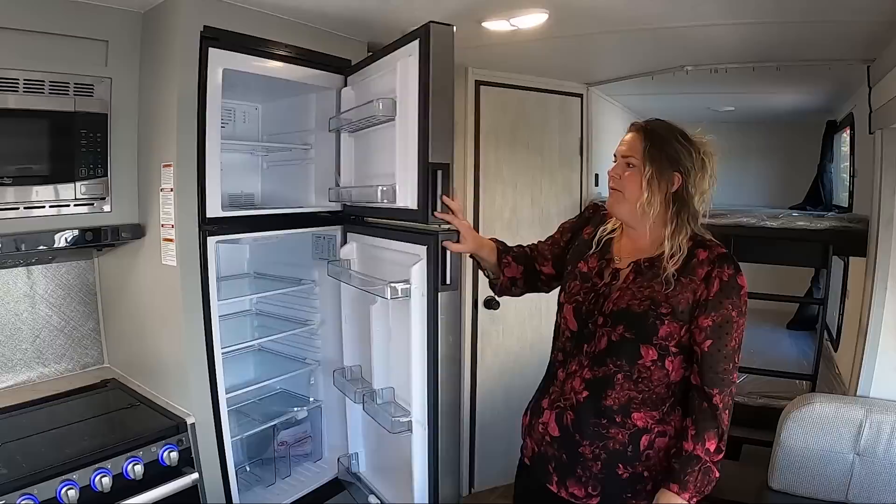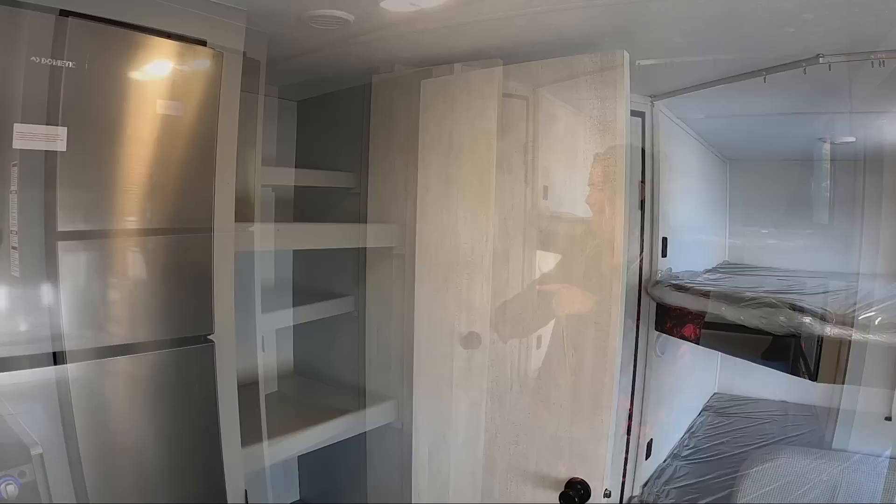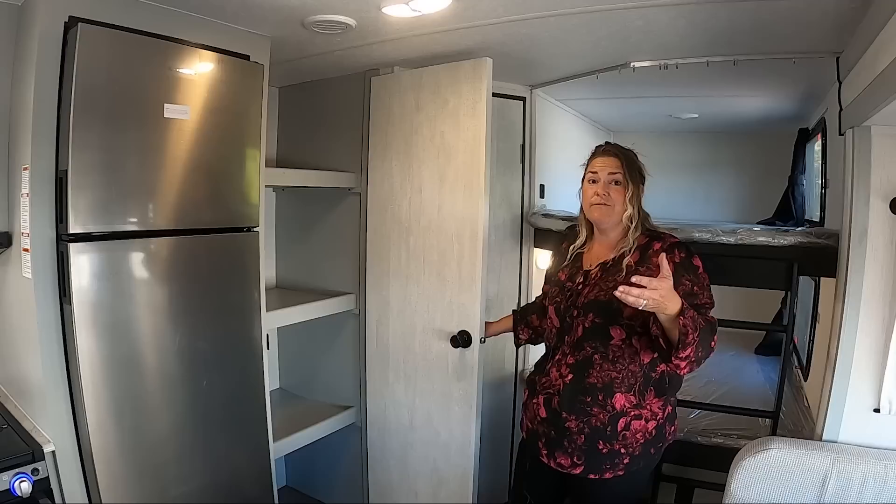One of the features already mentioned but worth mentioning again is this pantry. I love it — it's floor to ceiling. It has space for all the food, space for towels, and whatever fun stuff the kids need to store in here. You have all that space in this pantry.